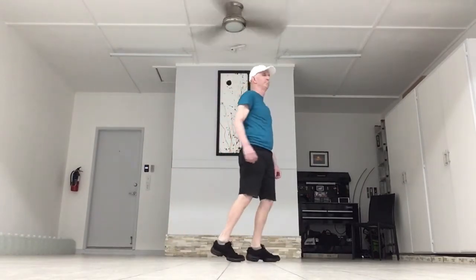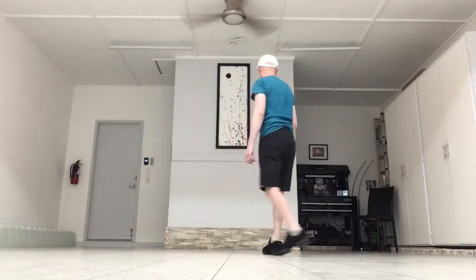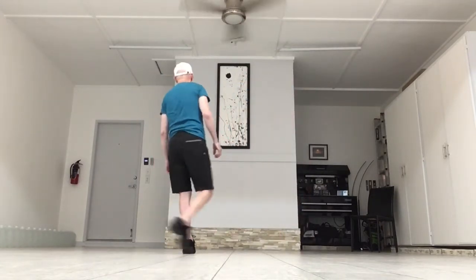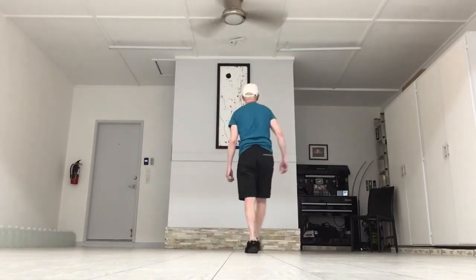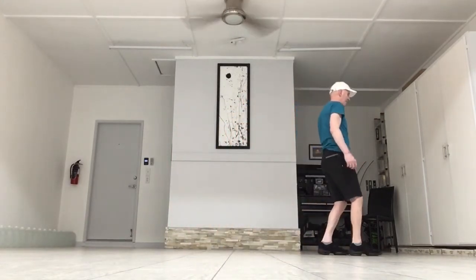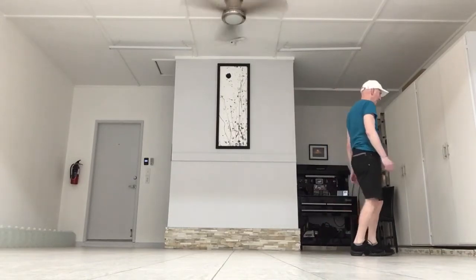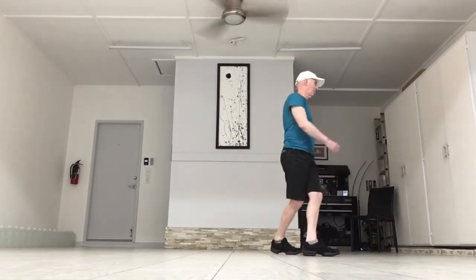Dance starts over. Let's do the entire dance. Side, together, side, rock, recover. Side, together, side, rock, recover. Point, cross, point, cross. Step, behind, step, and turn. Step, out, in, center. Step, out, in, center. Rock forward to the side. Sailor step, behind, side, cross.